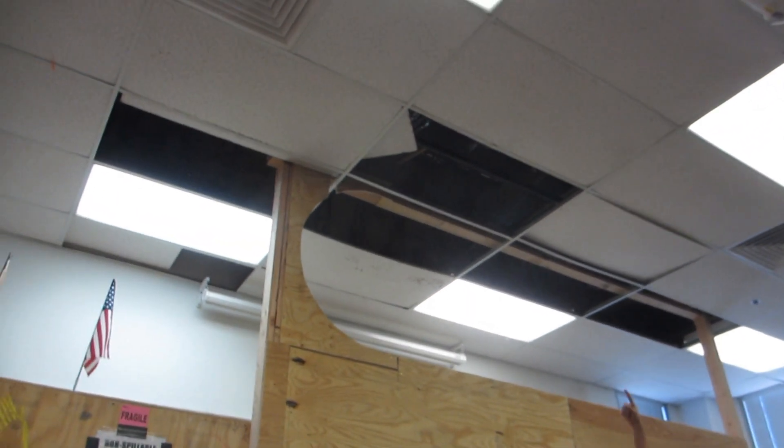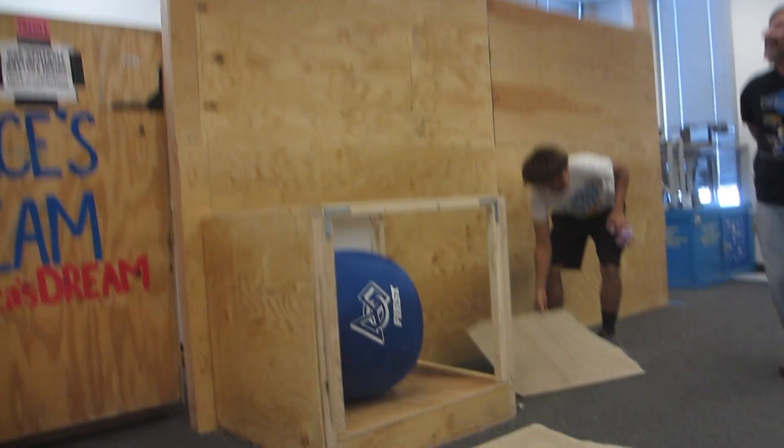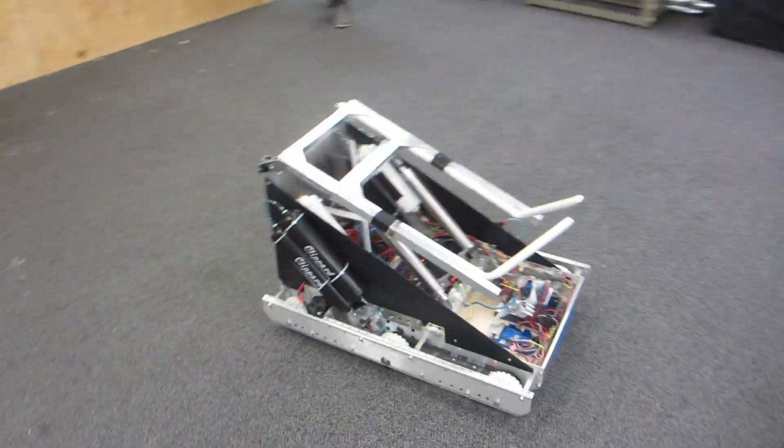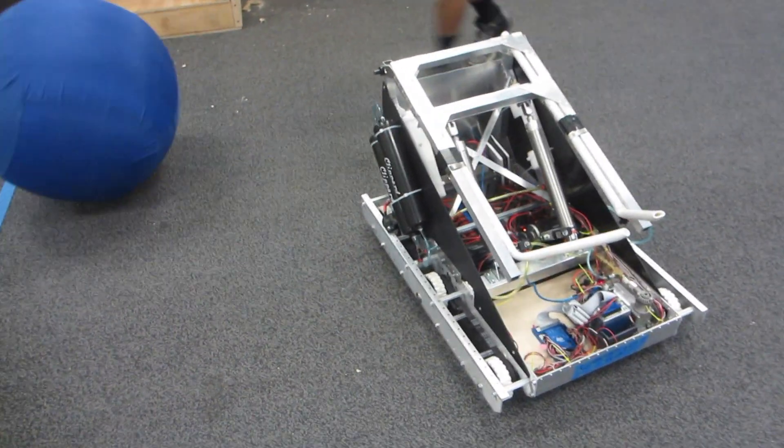Where did that come from? The ceiling? Bro, here we go. Bro? Yeah. We've got to check out the tables. In order to throw it, you feel like Eddie? Yeah.